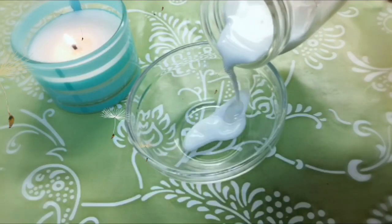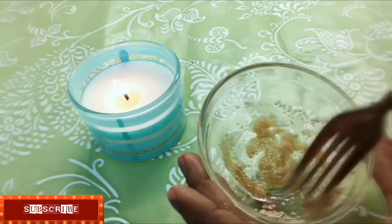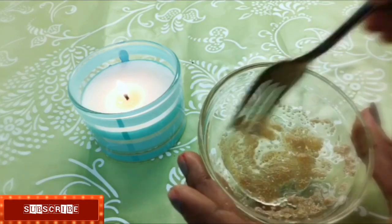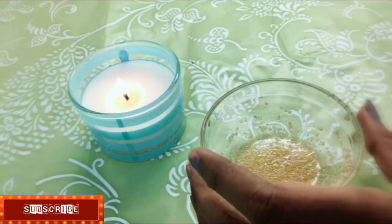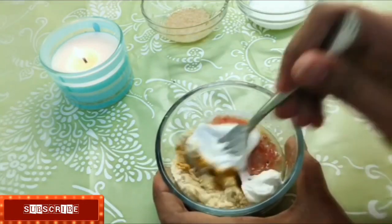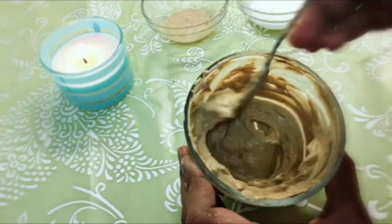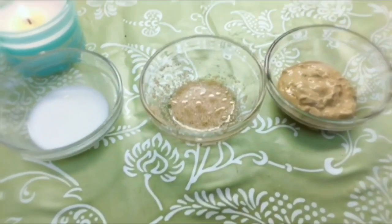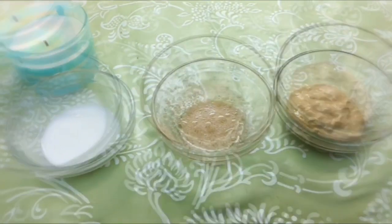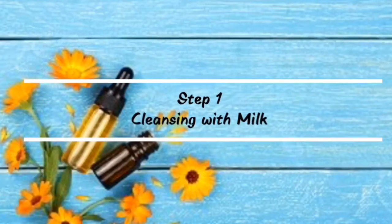Hey guys, this is Anshika here, welcome back to my channel. Today I'm sharing with you how to remove suntan from face and body instantly. This is very useful to remove suntan, dark patches, discoloration, black spots, and pigmentation, and it will give you fairer and brighter skin. In this video I will show you three easy steps: one is cleansing, second is scrubbing, and third is a face pack.